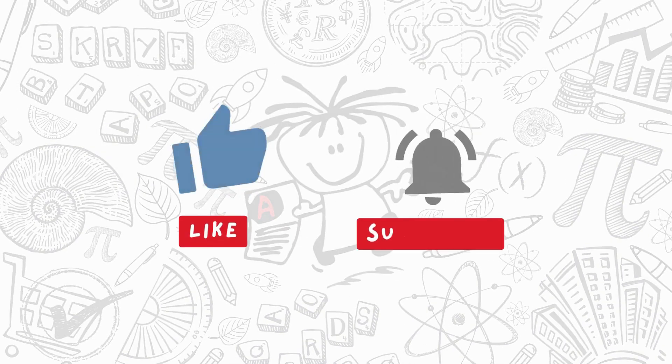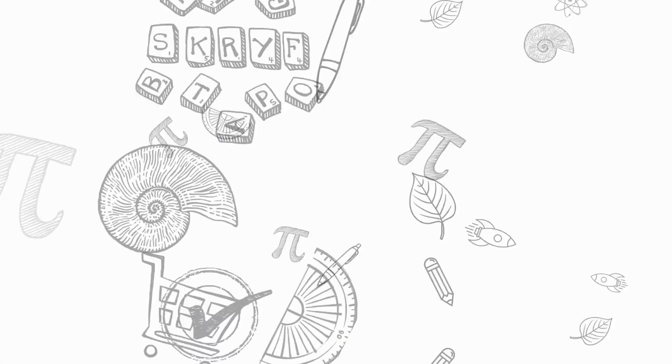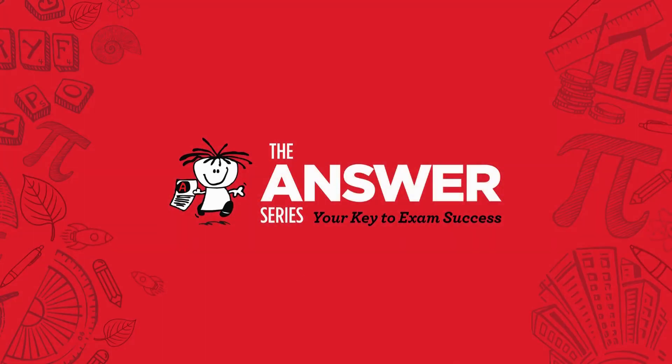If you want to make this video useful, give it a like and subscribe to our channel so you don't miss any new episodes. Follow us on Instagram or Facebook to stay on top of the latest news and launches. That's it for now from The Answer Series — your key to exam success.